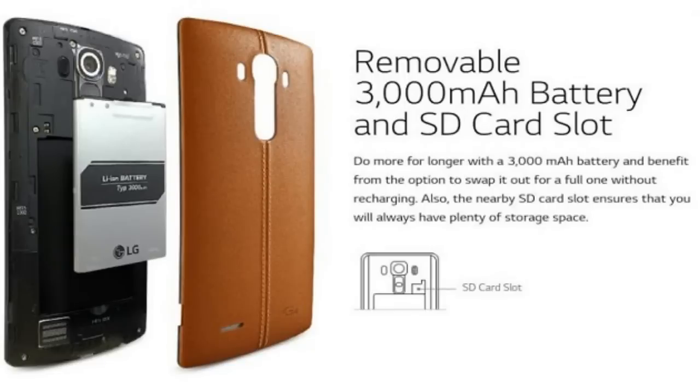In the back you also have a 32 gig SD card slot. It comes with 32 gigs internal and everything's fast about it. Surfing the web is fast, looking up and loading videos on Wi-Fi is fast. It's just great.